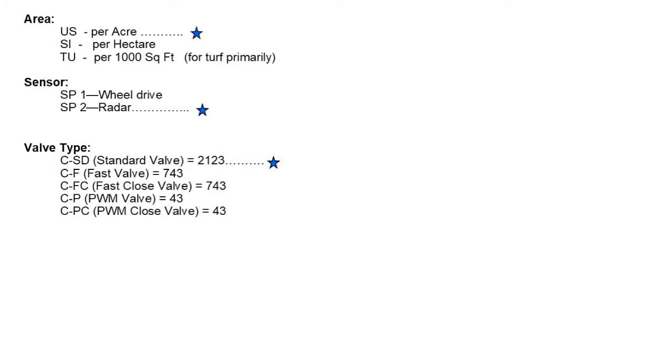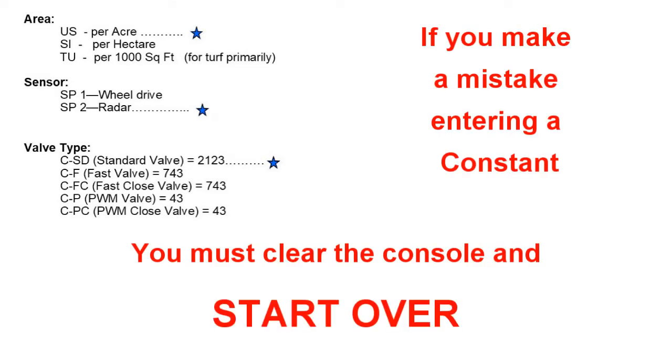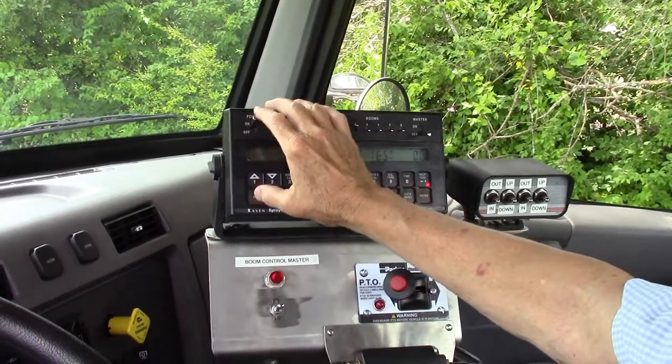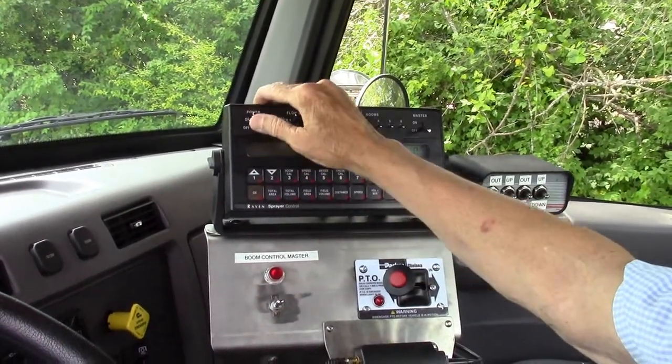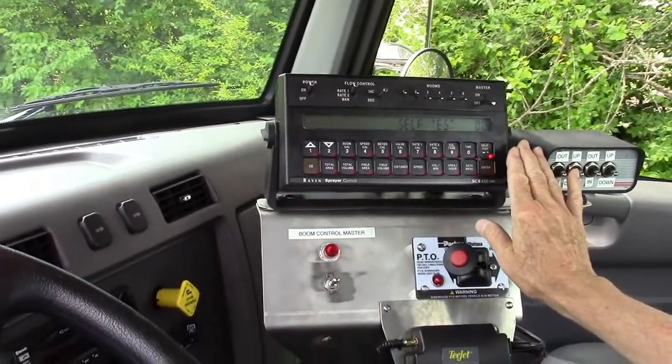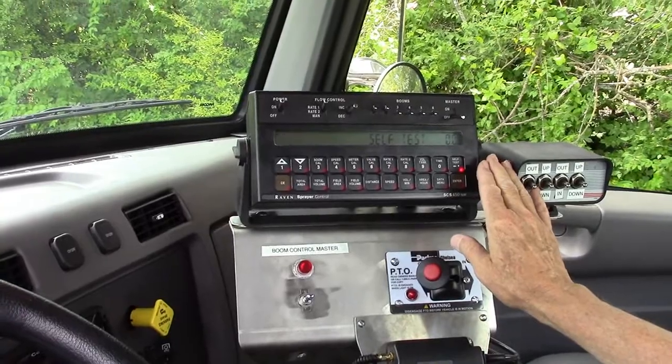Now you're ready to do the data. The constants must be entered first. If you make a mistake entering a constant, you have to start all over by turning the power off, hitting clear, and turning on the power at the same time. You better have everything written down because that clears out all your constants and all your data information.